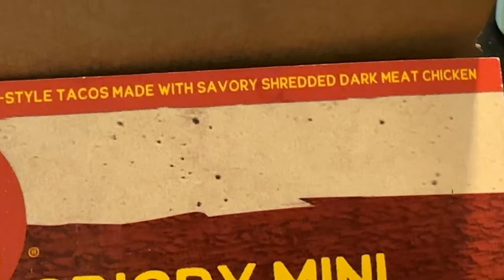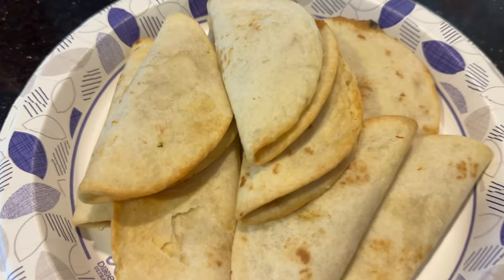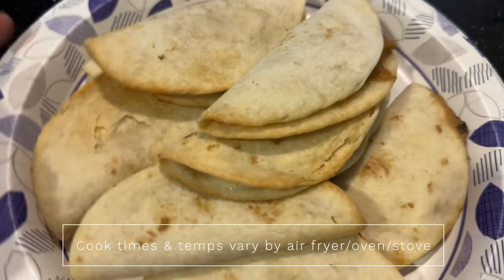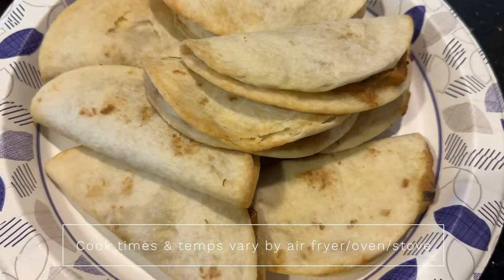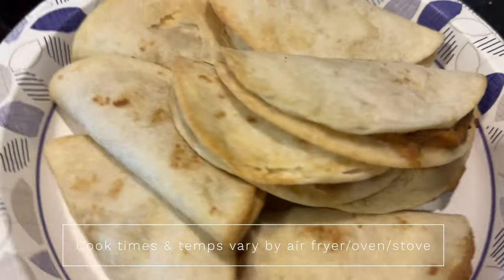The description says crispy handmade mini wonton style tacos made with savory shredded dark meat chicken — which is what I like, dark meat. Here's how it looks out of the air fryer. It doesn't look anything like the picture where it's nice and toasted. I already added extra time and even increased the temperature by 10 degrees, and this is what it came out to.